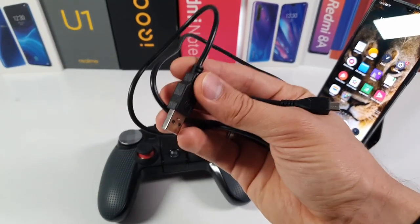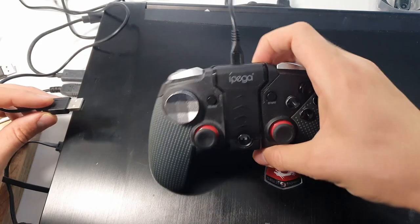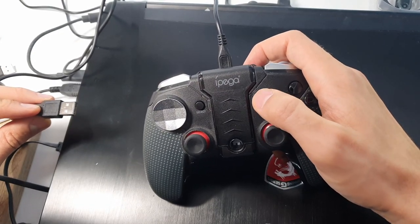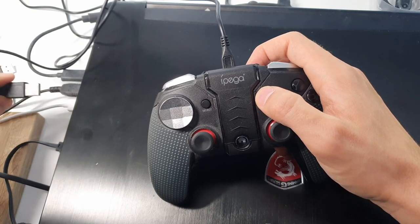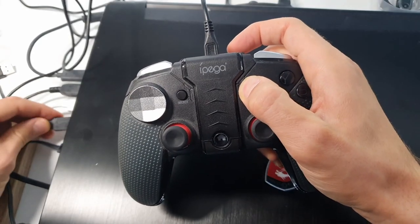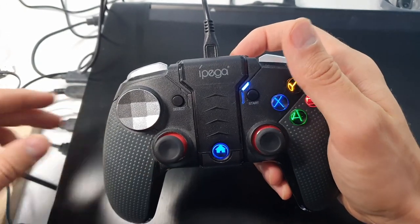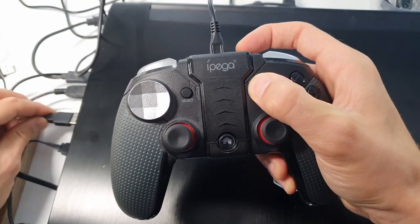I'm using my laptop. What you need to do is connect the micro USB cable to the micro USB port on the gamepad, hold the Start button, then insert the cable into your USB port. Hold the Start button and insert the cable — you should hear a connection sound. If you didn't hear it, unplug it and repeat: hold Start, then plug the cable in.